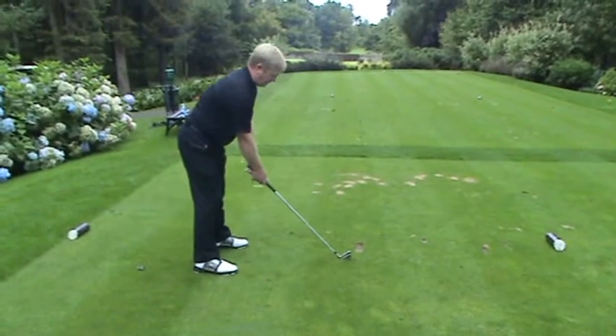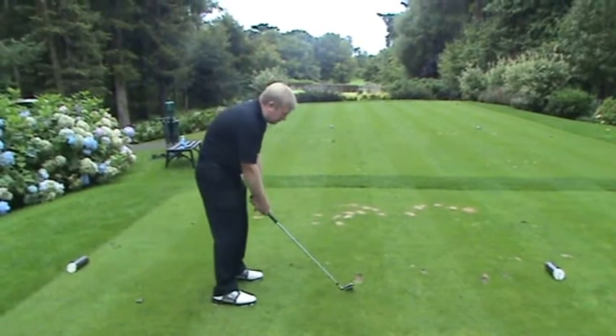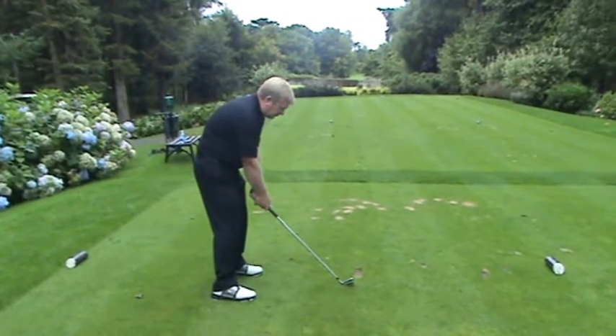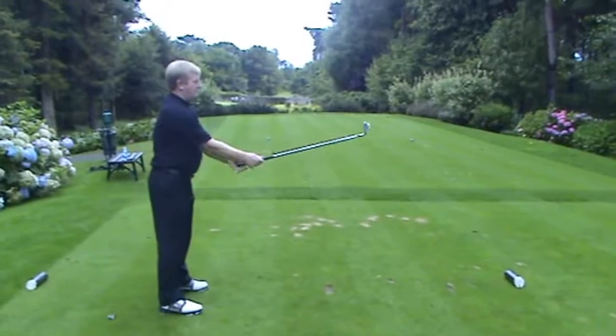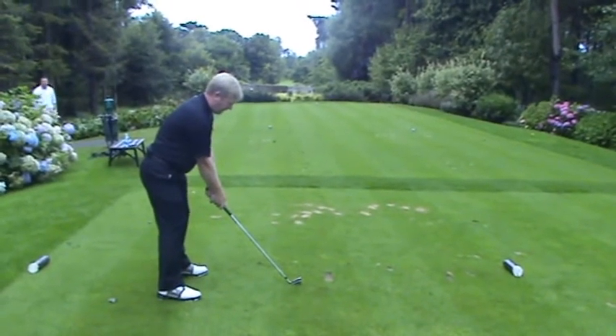This is the sort of thing we see on the golf course all the time. These are three classic positions we've put together, none of which allow you to move properly. So try and remember: stand up straight, tilt from the hips, soften the knees, and your arms can hang from the shoulders.